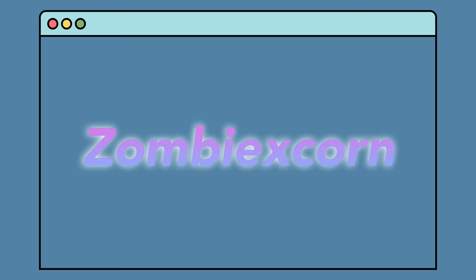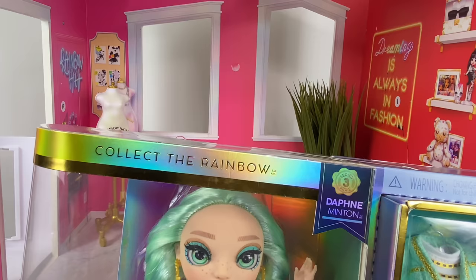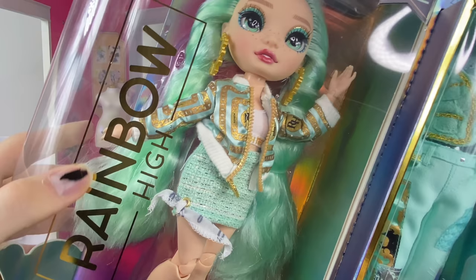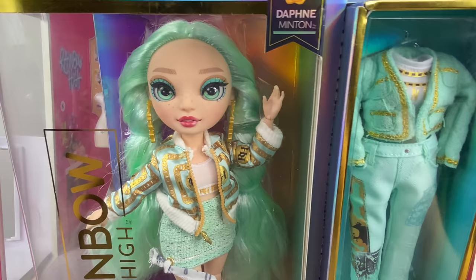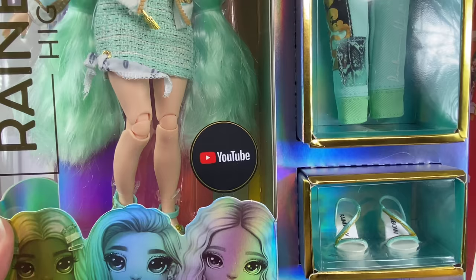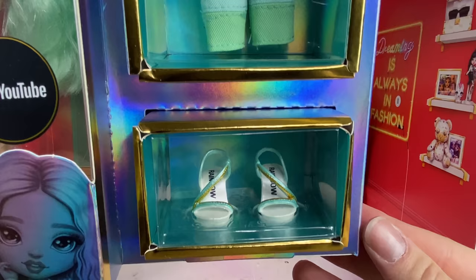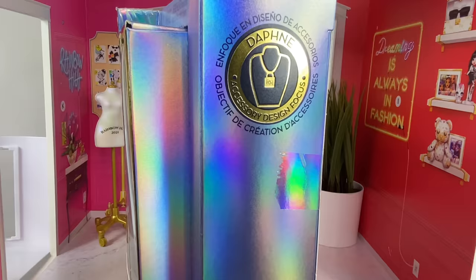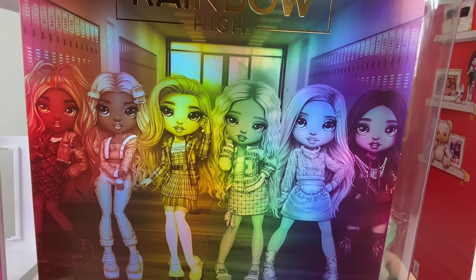Just like the other dolls, she has a standard Rainbow High box — the same box we've seen with all the other basic dolls. They haven't really changed the design too much. On the top it says 'Collect the Rainbow,' it says Series 3 Daphne Minton, and it has the Rainbow High logo printed very near the doll, which is a little annoying. In the middle you can see her — she has a brand new face mold I'm super excited to see. Below it shows all the dolls' artwork, her second outfit, her second pair of shoes, and her focus is accessories. On the back of the box it shows all of the girls' artwork so far.